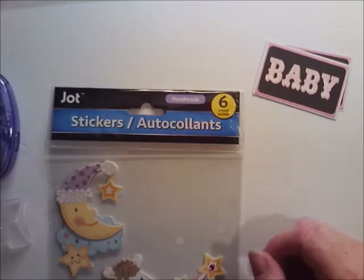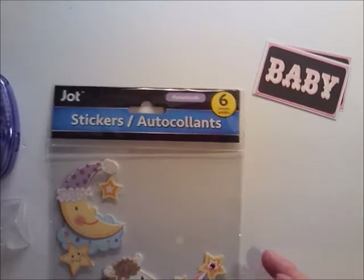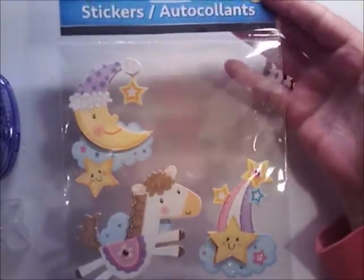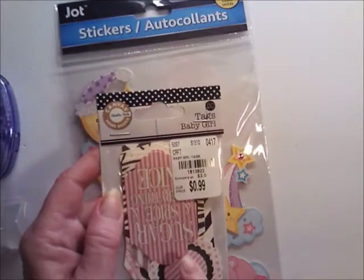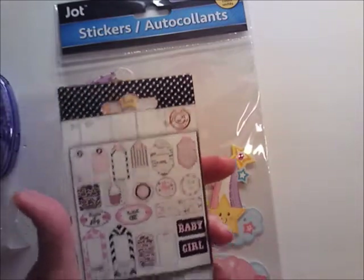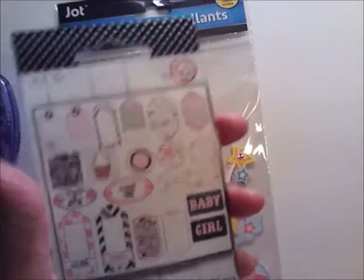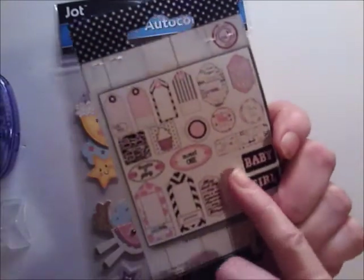Hi guys, I'm going to do a couple more of the same but different cards. This time I'm going to do a thank you and a baby girl card. For the baby card I'm going to use one of these adorable stickers I got from Dollar Tree some time back. I also bought this ephemera pack from Tuesday Morning called Baby Girl by Canvas Corp — these are all the ones you get in there. They don't have to be baby-themed, though I do like the adorable ones.